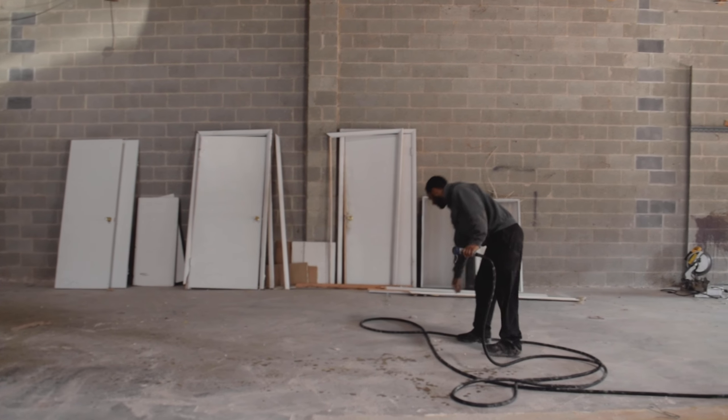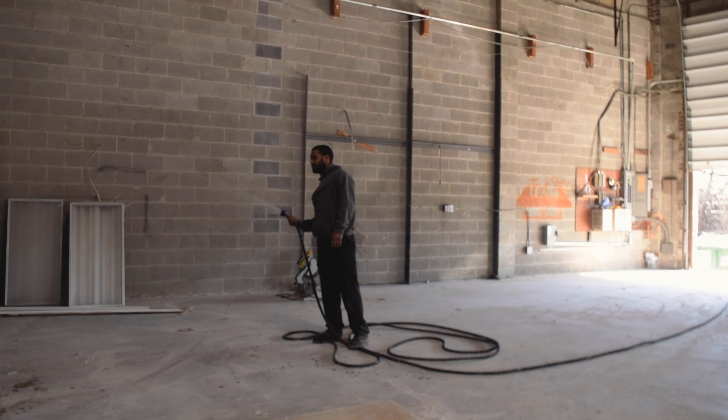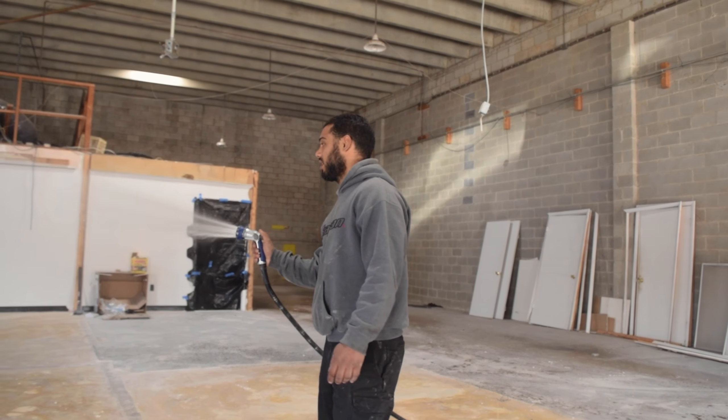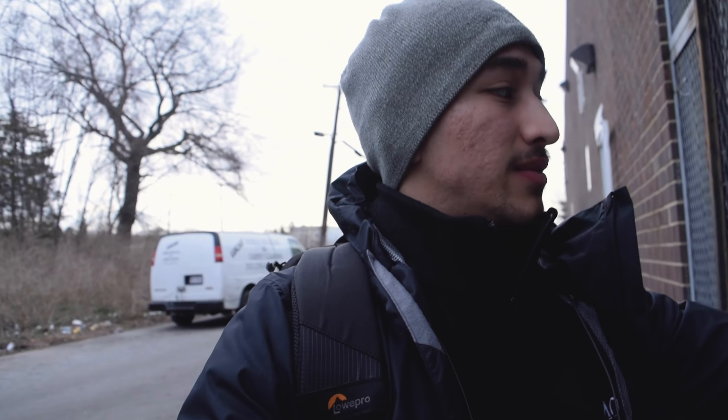Trying to keep the dust down right now. Now I'll start in there painting. Last piece — clean the shop up, then wait on equipment. What's going on YouTube? It's a little Monday update. Progress is being made every day, man. Every day.